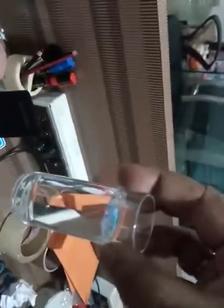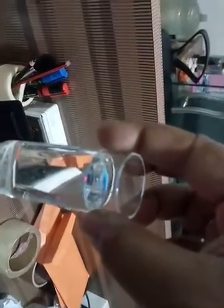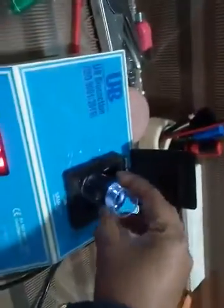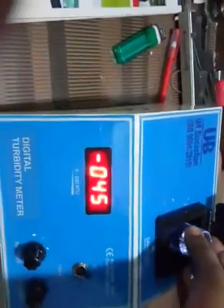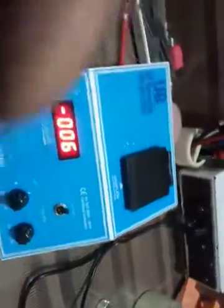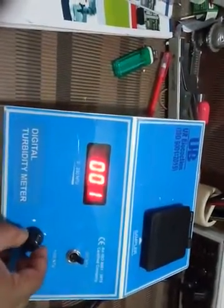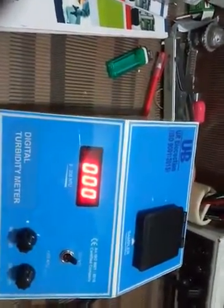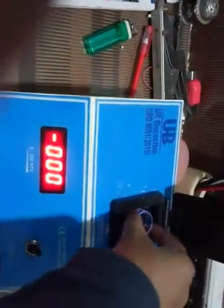First, put the distilled water — the water should be like this. Put it at the upper jaw of this point, like this. Close it and do the calibration. Then put down the solution.